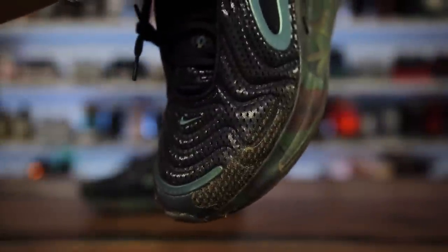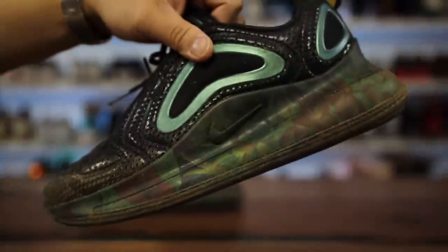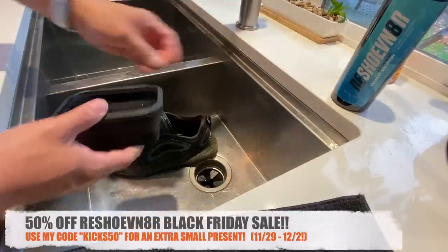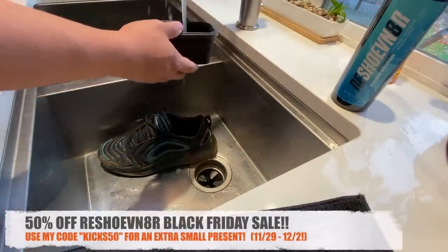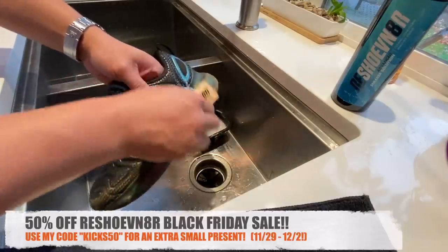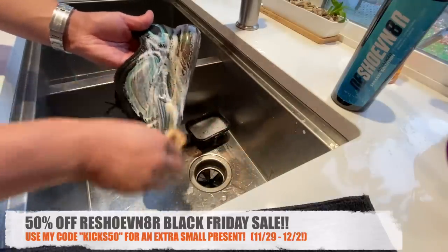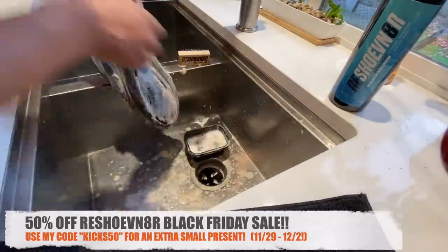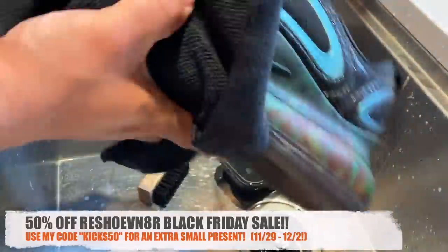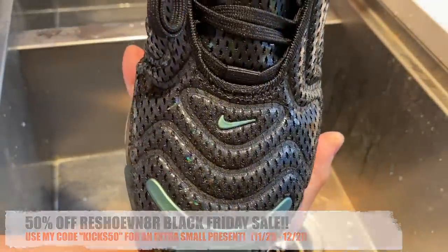Before I get into this video, this shoe is super dirty so I'm going to go ahead and clean up the shoes with my Reshovenator sneaker cleaner, which is my sponsor. They have a crazy 50% off sale for Black Friday coming up. Use my code KICKS50 — it's in the description and only available for a certain window. You also get a free little extra present if you use my code versus the standard Black Friday code.